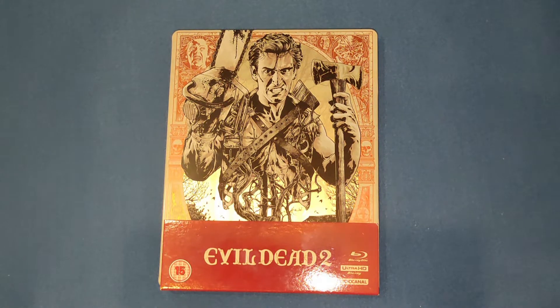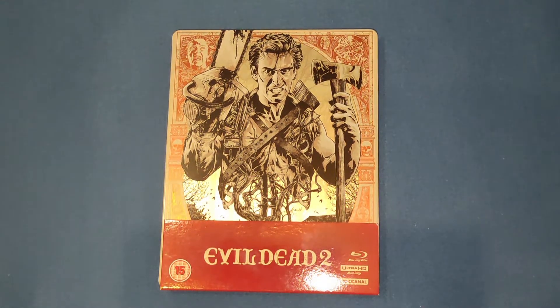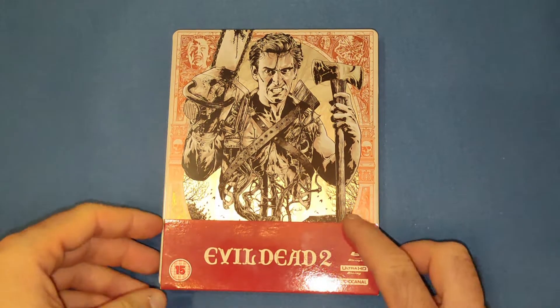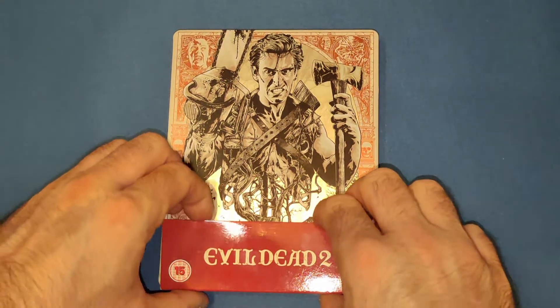It's in absolutely brilliant condition. I think there's just a tiny little scratch on the side there — very minimal — but it did come with a slip card, the J-card as well, so I was very happy when I saw this.